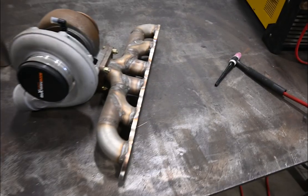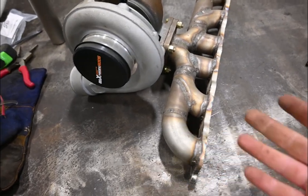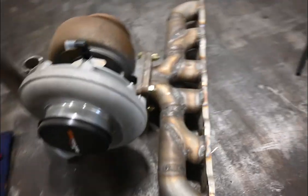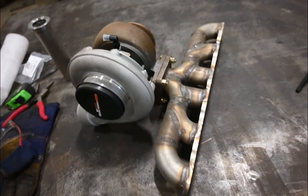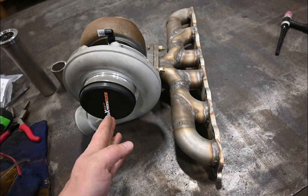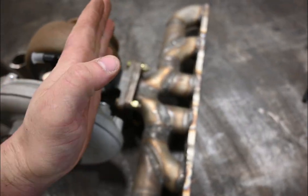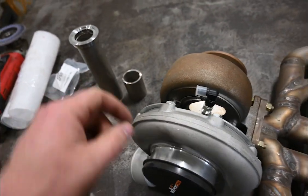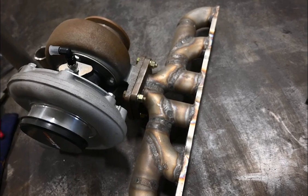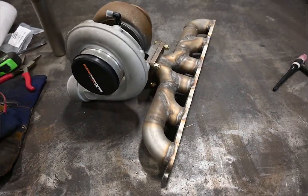That's enough wiring for today, so we're moving to some modifications on my exhaust manifold that I didn't think about when I built it. First, I need a wastegate flange somewhere in this general region. Second, I noticed the power steering reservoir is right in front, so I need to cut in here and turn that flange out about 15 degrees or so, then fill it in. I want to keep power steering since this isn't just a drag car — it's a cruiser.